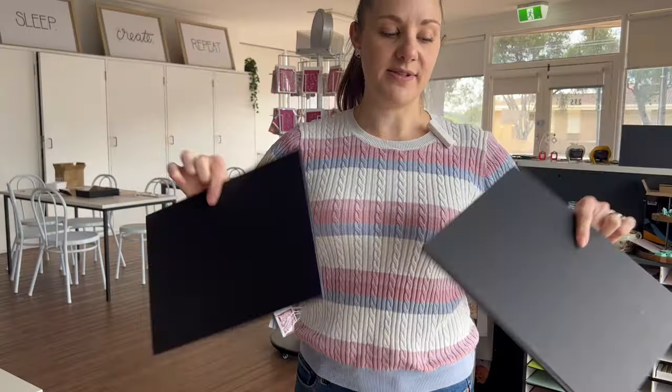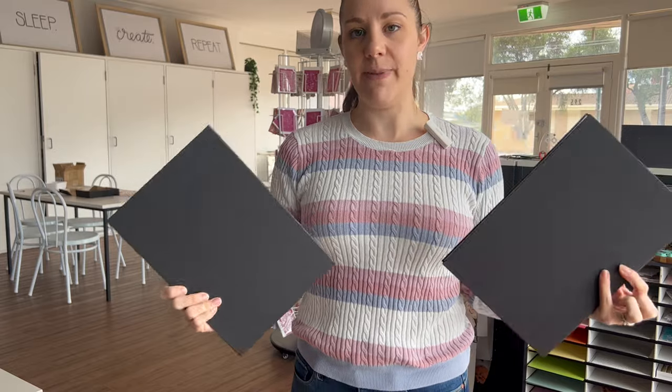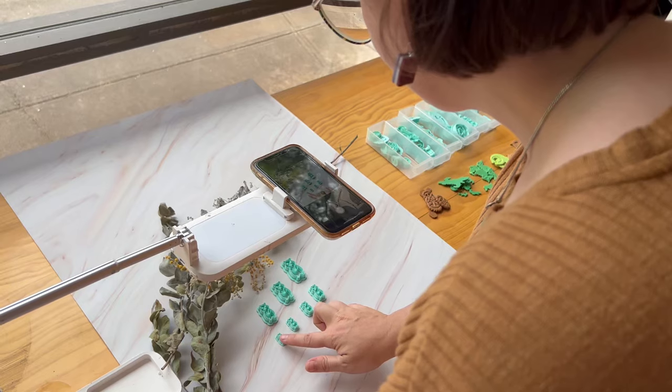These reflectors are double-sided — they have black on the back, and the black side can actually help you create deeper shadows. We don't have the need to create deeper shadows with our aesthetic, but if you had a Halloween collection or something similar, that might work for you.